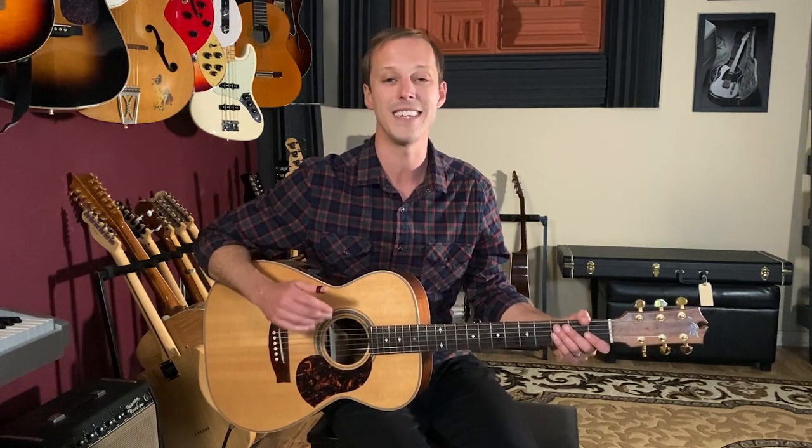How's it going everybody, John McLennan here. In this video I'm going to teach you how to play Fever as recorded by Peggy Lee on guitar. This song is a standard and over the years I've seen so many different sheet music pages and charts for this song that were so far off chord-wise, so for this video I wanted to go back to that classic recording and transcribe the bass line for you.